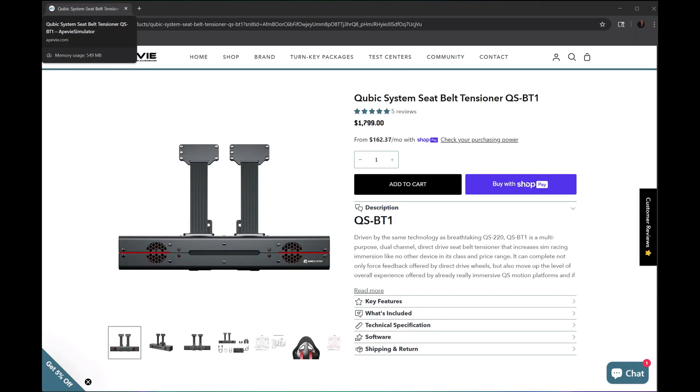Hey everyone, welcome back. Today I'm going to be talking about the QSBT1, which is the seat belt tensioner by Cubic Systems. I purchased this about three days ago and this is going to be replacing my PT Actuator tensioner.